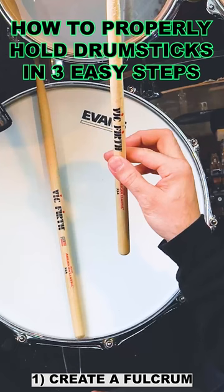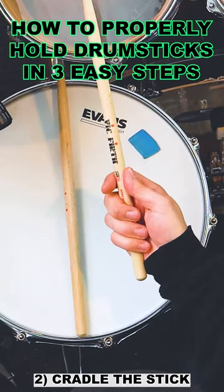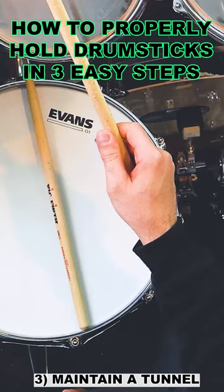Create a fulcrum by placing your stick in your first knuckle of your index finger and lightly pinch your stick with your thumb. Next, cradle the stick with your three remaining fingers and finally check to make sure you're maintaining a small tunnel or gap between your index and thumb.